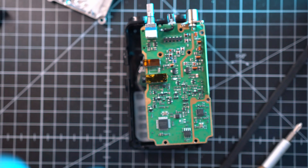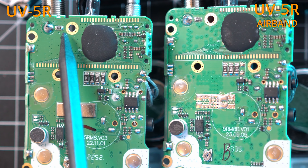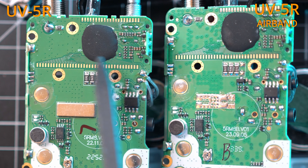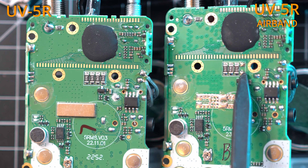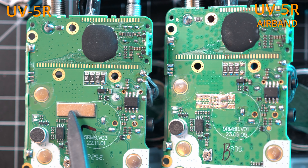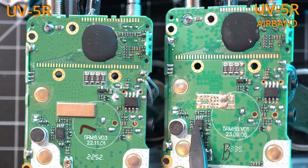I've done the same to the airband model. Here they are side by side. The front sides are the same under the displays, but below that's a different story. A resistor is missing here, and this area looks a bit different. Also, this one has a shield and this one doesn't. The rest is fairly similar.